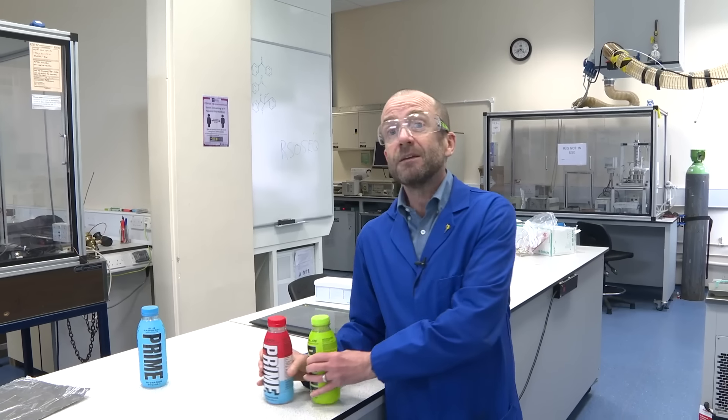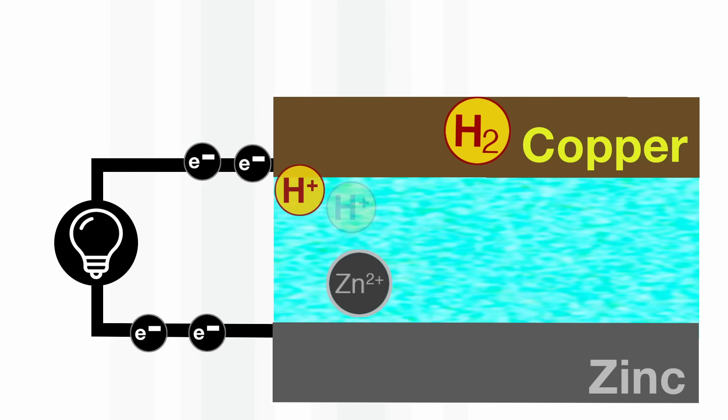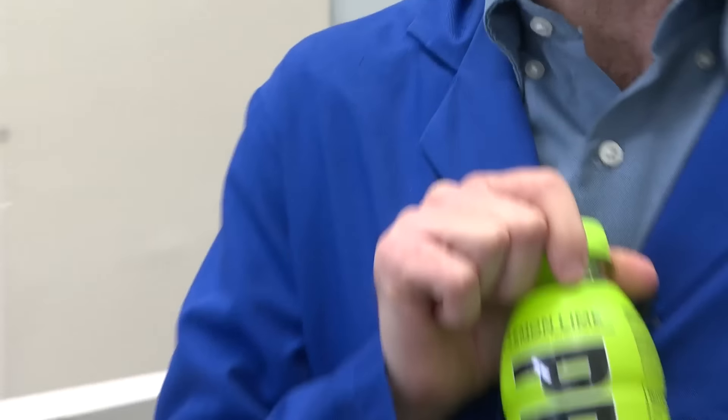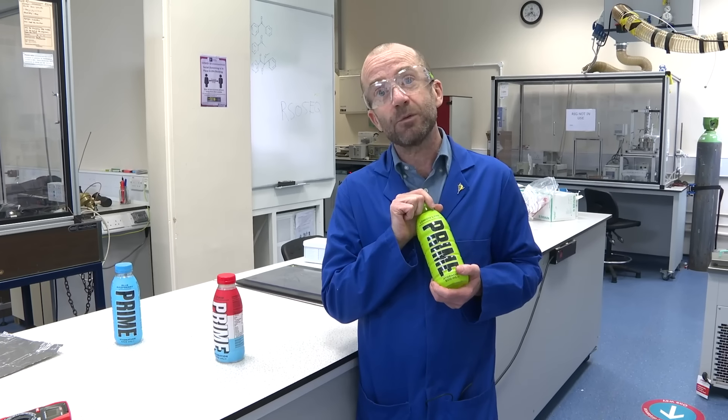So a battery contains two electrodes where half reactions happen, and there's some electrolyte in there where ion transport happens. So we're going to see what happens when you use Prime, this energy drink, as the electrolyte in one of the first kind of batteries that was ever made.